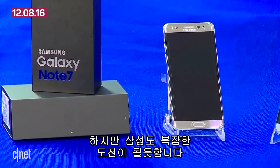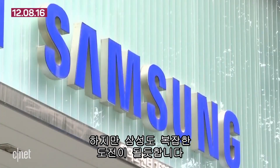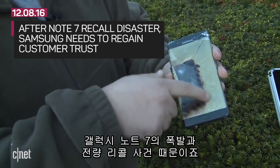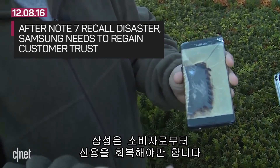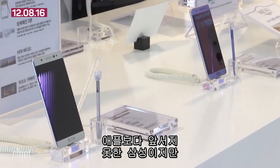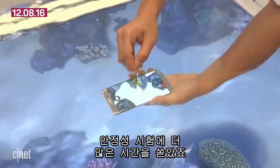Samsung, on the other hand, has a more complex challenge. After the Note 7 recall disaster, with phones catching fire, the company needs to regain the trust of its customers. Samsung may not beat Apple to the punch if the company takes more time to conduct safety tests.